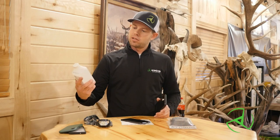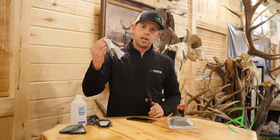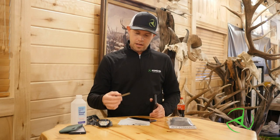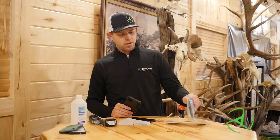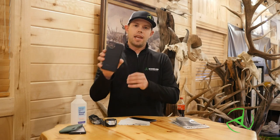Before we get started, we're going to go over a couple things that I have here on the table that you're going to want to have handy. I have some rubbing alcohol, a little microfiber cloth, a toothpick, a headlamp so that you can see what you're doing. Of course I have the tabs, the adapter, and then I have a case.